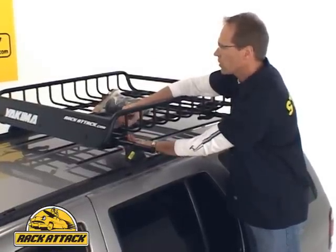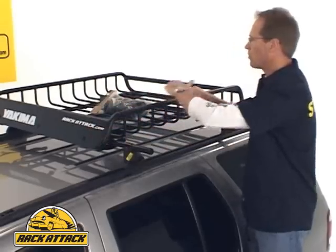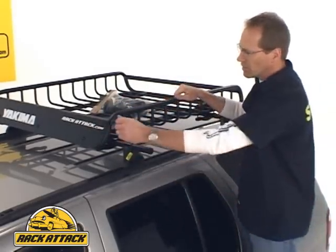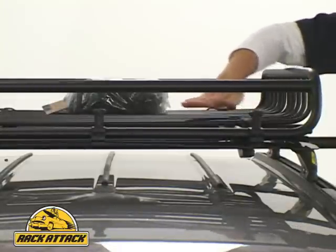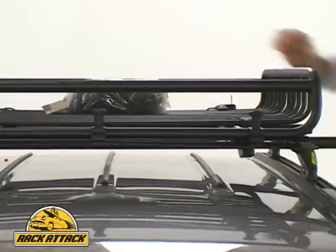The Load Warrior includes a fairing at the front. The fairing directs wind up and over the bars to reduce wind noise. The nice thing about this fairing from Yakima is that you can fold it down, so when you want to carry long, slender loads, they'll fit on the Load Warrior.